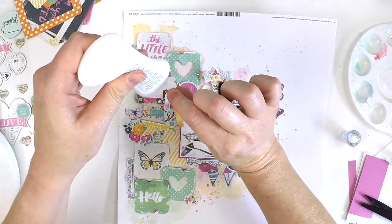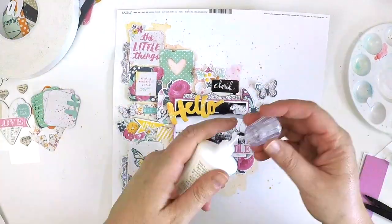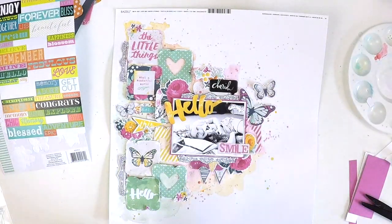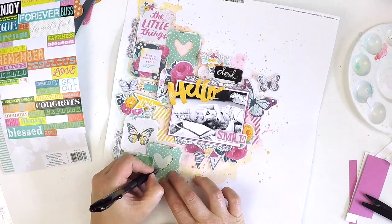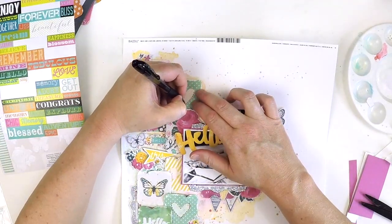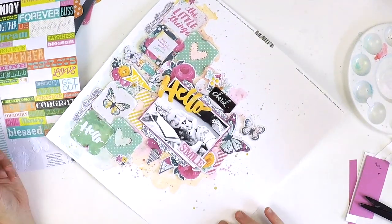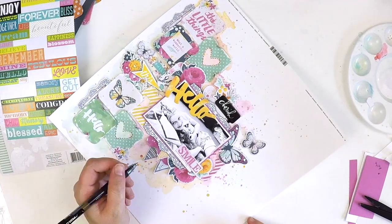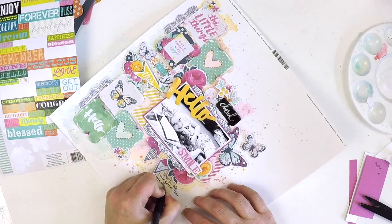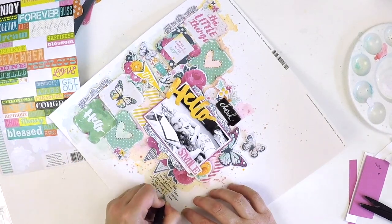Finishing off now — adding a little journaling and triple-checking everything is super stuck. This is my layout almost complete. If you're new to my channel, a big welcome — I hope you like my scrappy style. I've got playlists with different themes so check those out. If you'd like to support my channel, please subscribe, like my videos, and share with your scrappy friends — it really helps my little channel grow and inspires me to create more content. I hope this first Crafty Clean Out video has inspired you to dig out some old supplies and create a fabulous, fun, fresh layout. Happy scrapping, take care, bye bye!